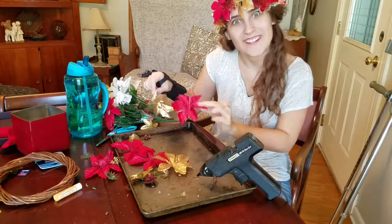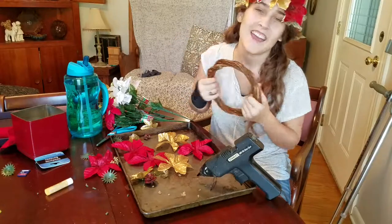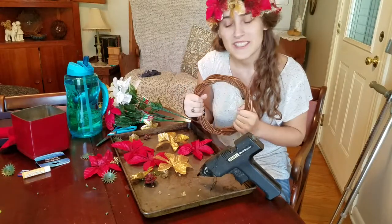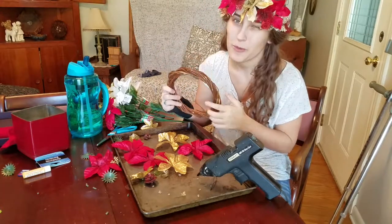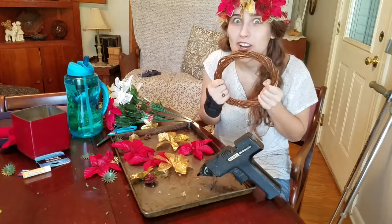Let's make a wreath out of some carnage. Hey guys, it's your girl Olivia, the watered down hippie. And we're here to make a wreath out of some leftover stuff from when I made this headband. I'm super excited. I hope you guys enjoy it. Let's get started.